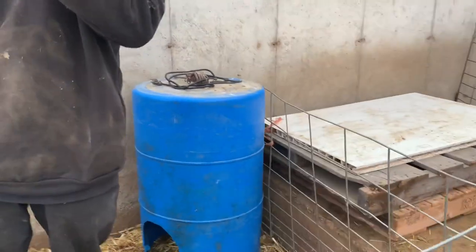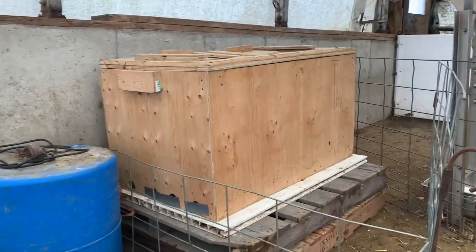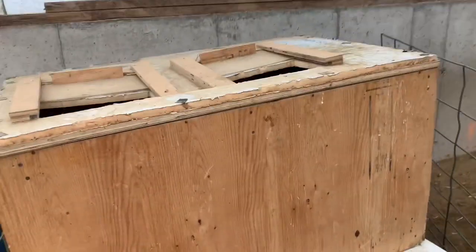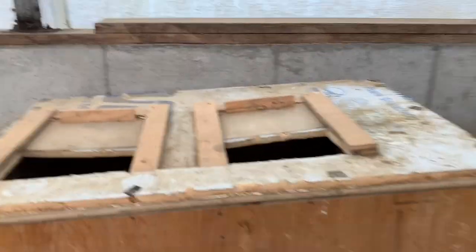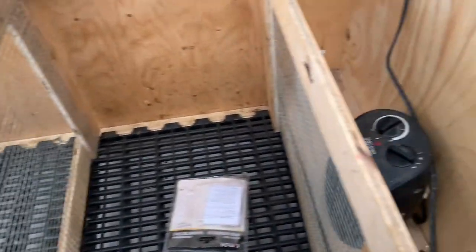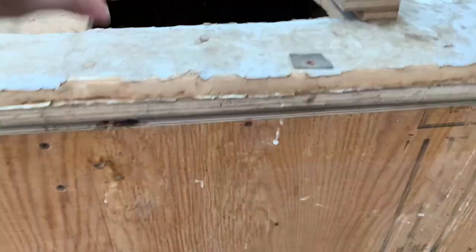Inside there we've got the heat lamp — we'll turn that on in a second. We also have the warming box up here, which is designed to provide heat. It's got a heater inside, openings on the top, and space for two lambs. You do need a power source for this one.